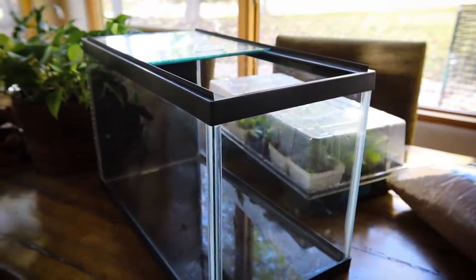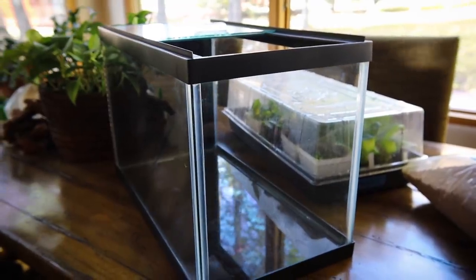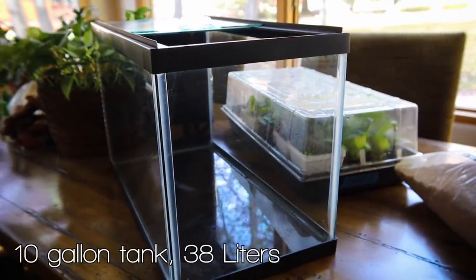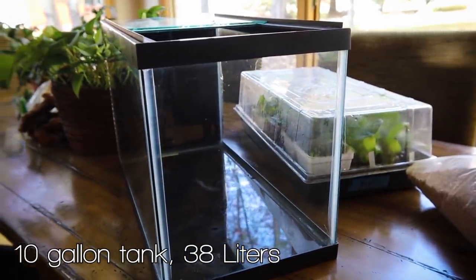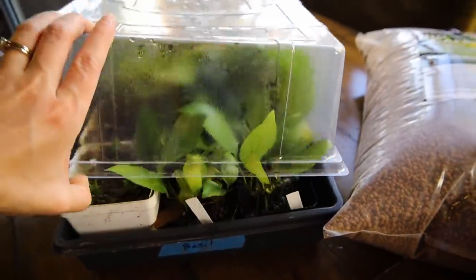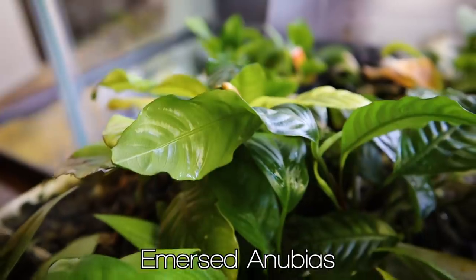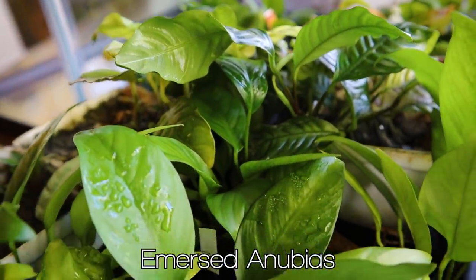Now I'll go over their planted tank, which I made just for these new wild bettas. I'm just using a plain 10 gallon tank, nothing fancy, which I painted the underside and the backside black. If you've been watching me for a while, you might know that I keep quite a collection of emersed-grown aquatic plants, which means that I grow them out of the water.